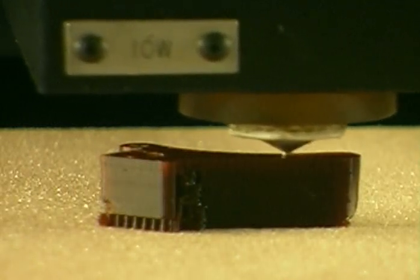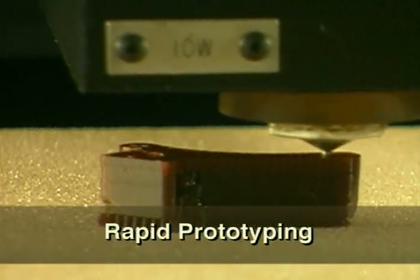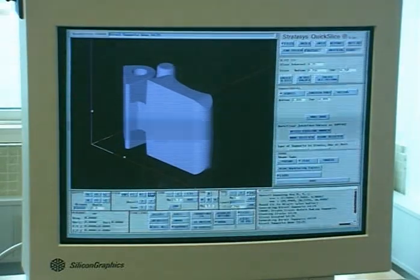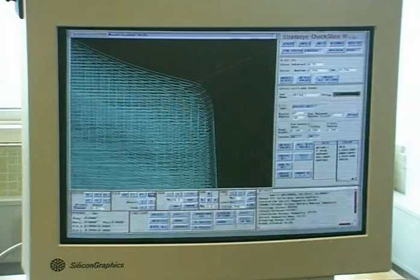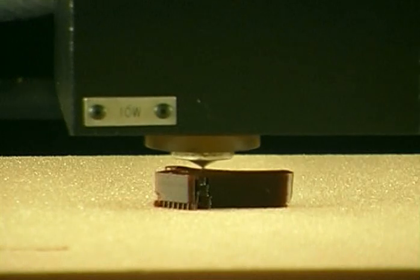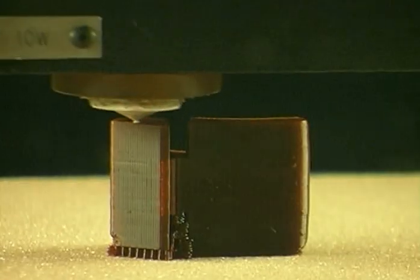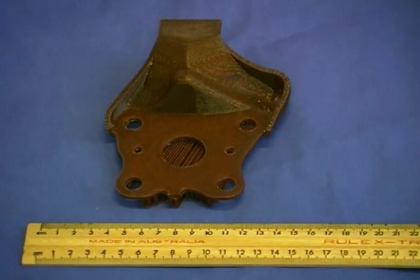When a small number of metal components are required, a process called rapid prototyping can be used. This involves producing a wax pattern for each component. A computer-generated three-dimensional shape of the component is sliced into thin layers to determine the path of the computer-controlled extruder that will build up the final shape. This wax model takes approximately two hours to complete, and when completed, it will be used as the wax pattern for an investment casting.